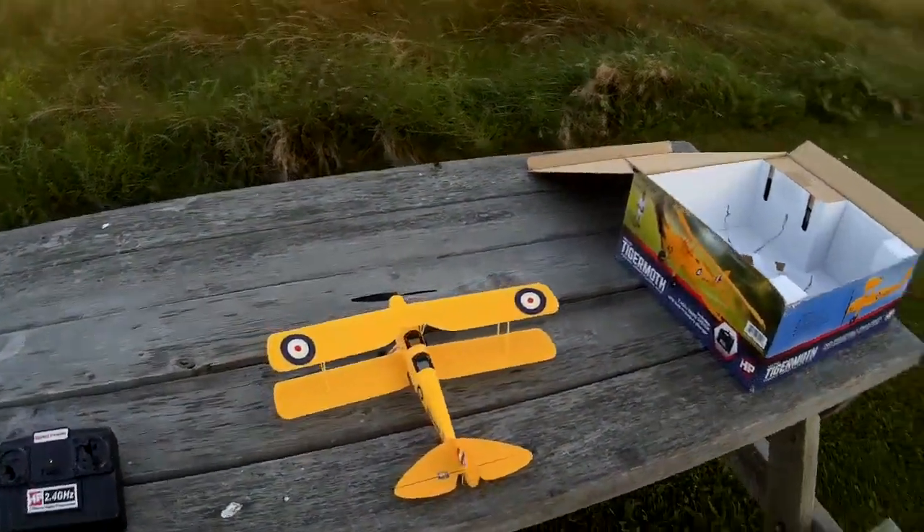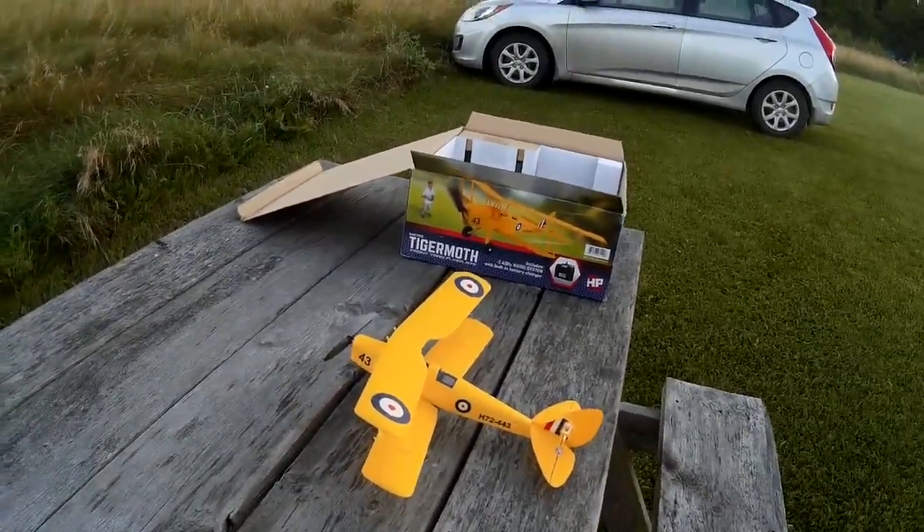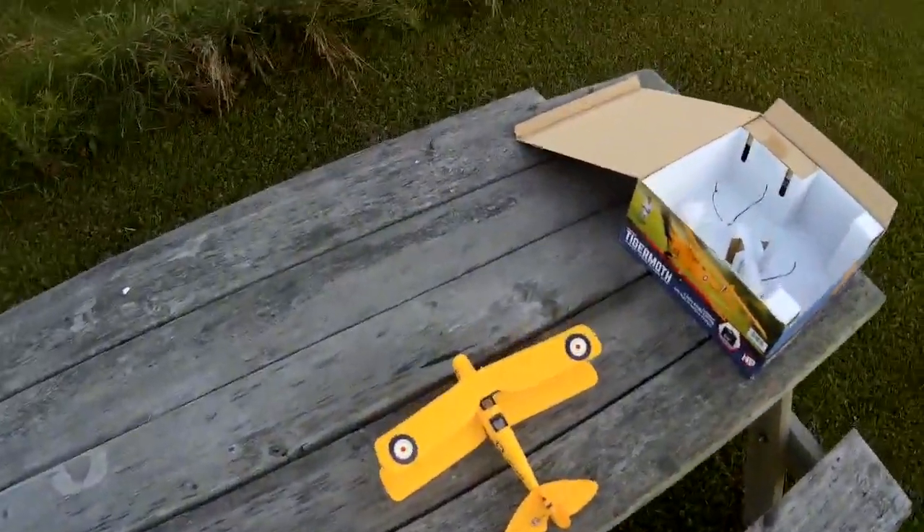This is the littlest Tiger Moth — the tiny little Hobby People Tiger Moth.